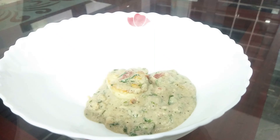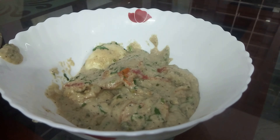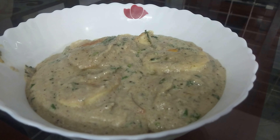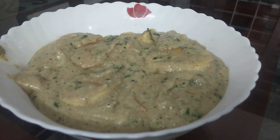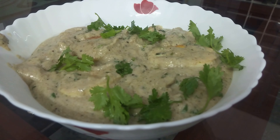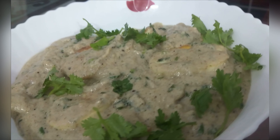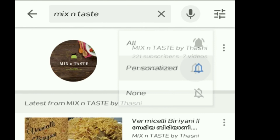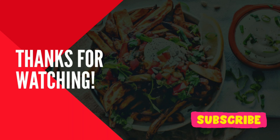This recipe is very different. We will use fresh cream as well. Please try this recipe. If you like this video, please like it and subscribe to this channel. Press the bell button and click on all notifications for my channel. Thank you for watching.